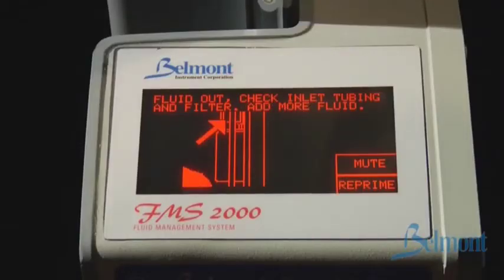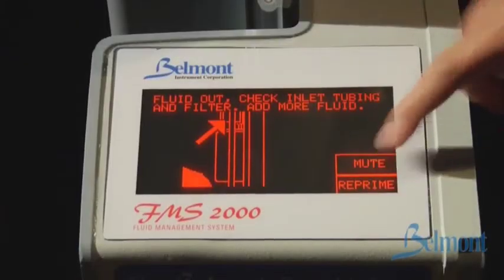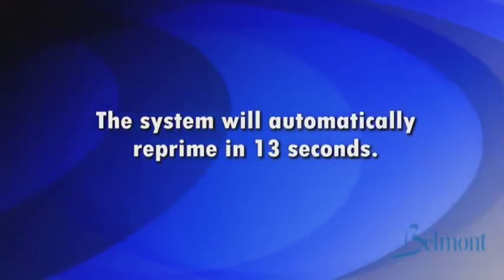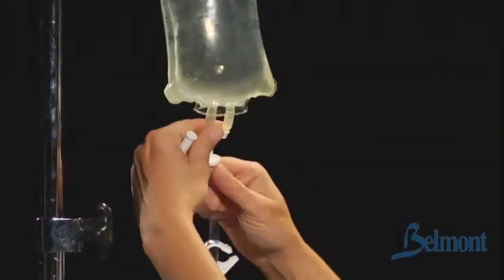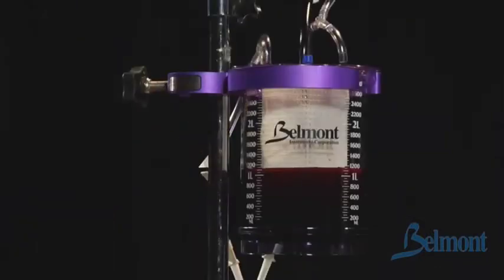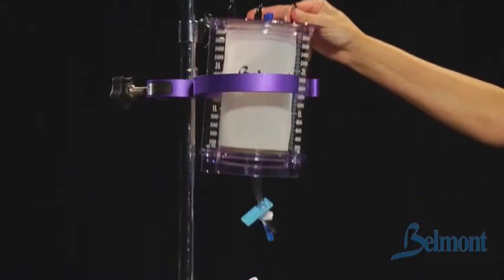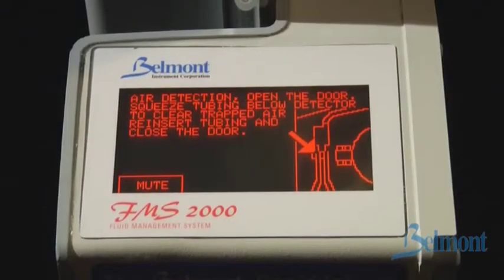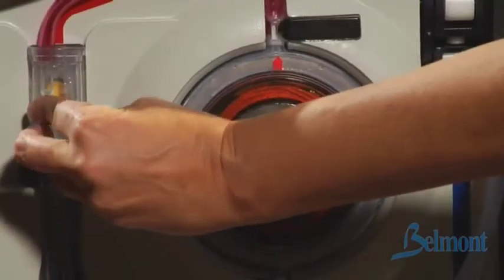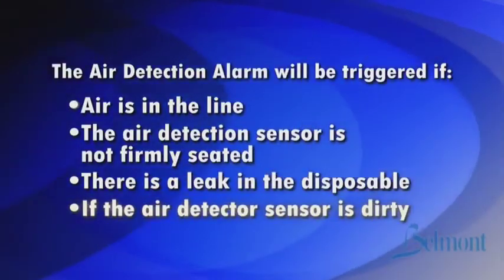An out of fluid alarm will occur if the operator allows the system to run out of fluid. Press mute to silence the alarm, add fluids, and press reprime. The system will automatically reprime in 13 seconds. If the fluid bags are not empty, check that the bags are open and spiked and the tubing is installed correctly. High amounts of particulates in the blood may clog the coarse blood filter in the reservoir chamber. Replace the reservoir chamber or disposable if it is clogged. The air detection alarm will be triggered if air is in the line, the air detector sensor is not firmly seated, there is a leak in the disposable, or if the air detector sensor is dirty.